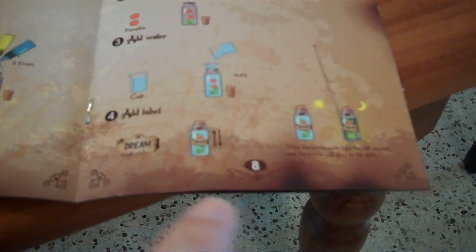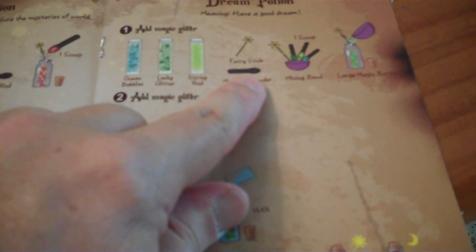My son found a misprint on page 8. They have mixed up the labels for the stirring rod and the moonlight powder, because that's the moonlight powder and this is the stirring rod.